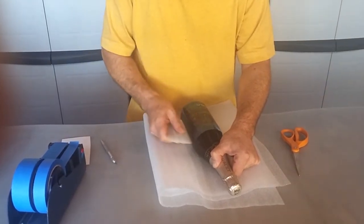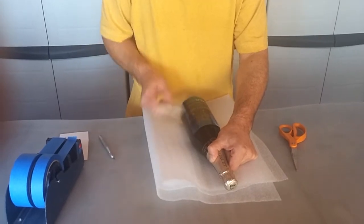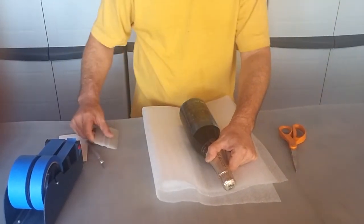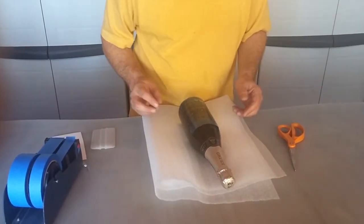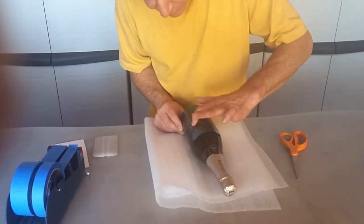Just kind of squeegee it down like so, and do your best to keep out all the air bubbles. Probably won't get them all perfectly out, but for now that is pretty good.